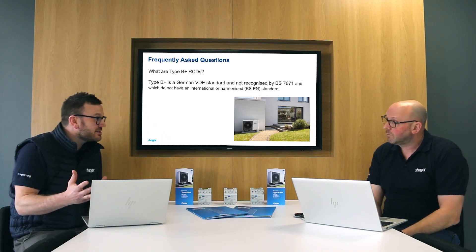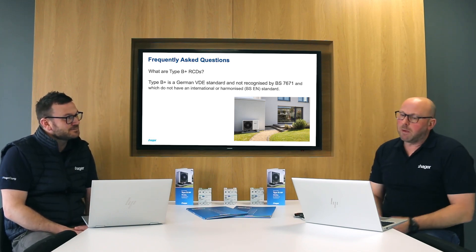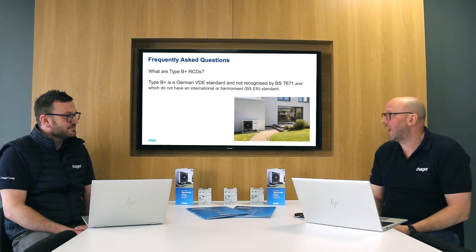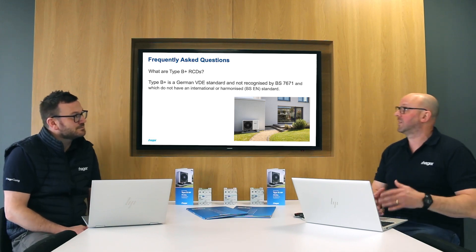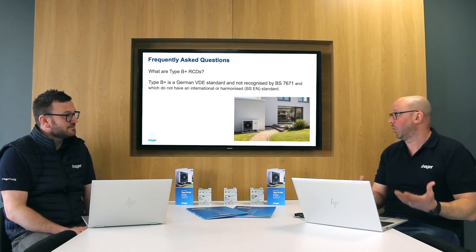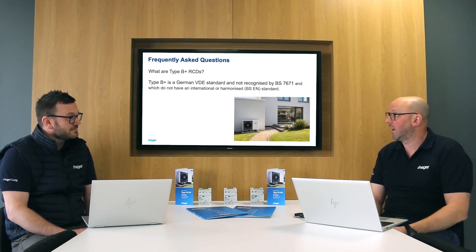Now there are devices out there called Type B+ — could we install a Type B+ device for a heat pump installation? Well, Type B+ is a German VDE standard and it's not recognised by BS 7671, and it doesn't have an international harmonised standard. There aren't many designers who would want to go down that route because they would have to justify that decision and provide all the literature to demonstrate it was suitable. So really, most customers would rather install something that is recognised here in the UK with the wiring regulations.